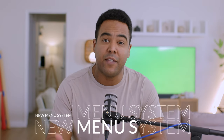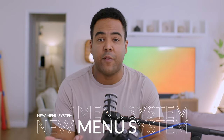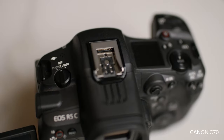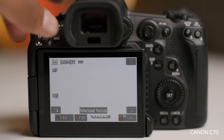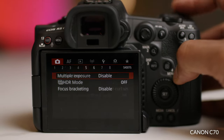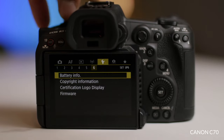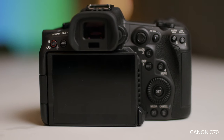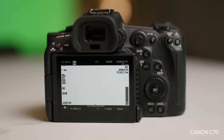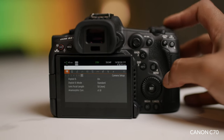On the R5C, you have a menu system for photography and one for videography. The photography menu is similar to your Canon R5 or Canon R6, which is awesome — you'll be able to toggle all the things familiar to you when using Canon mirrorless cameras. When you switch to the video portion, which is the cinema portion of this camera, you get kind of the same experience as the Canon C70, which I'm shooting on right now. So if you're used to the Canon C70 or the cinema line of Canon cameras, you'll be able to scroll through the menus in that similar way.